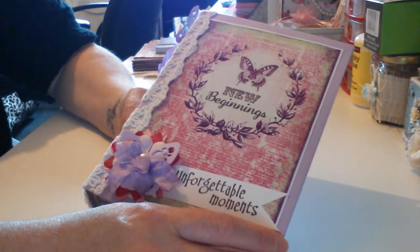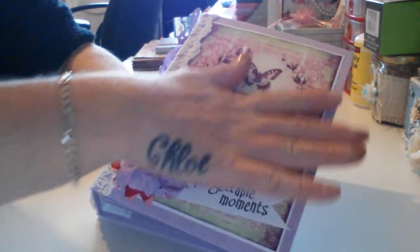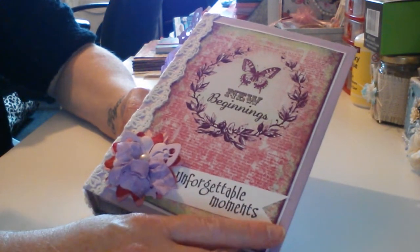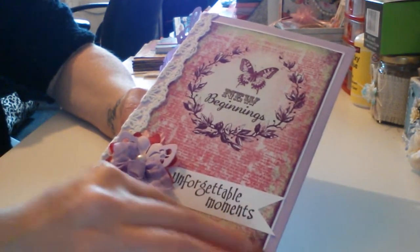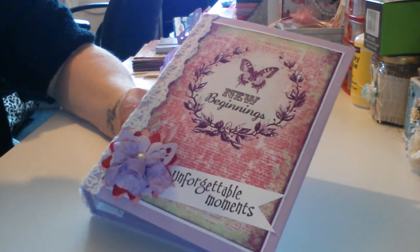Thank you darling, I absolutely love this — absolutely adore it. I will enjoy filling that up with my daughter and putting those pictures in there. I might even save it for when we come back off holiday and put our holiday photos in there. So thank you very much darling. Love to you all, take care for now, bye bye!